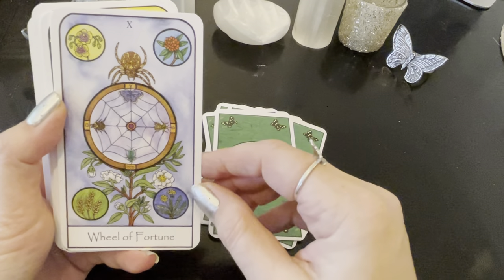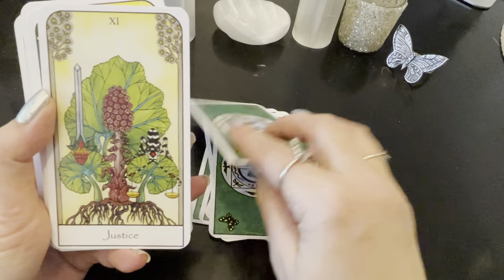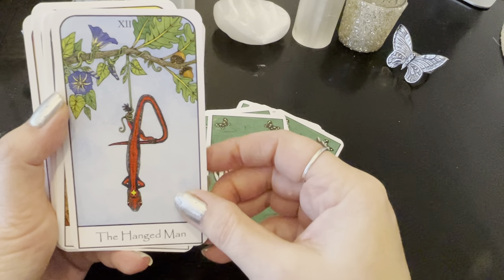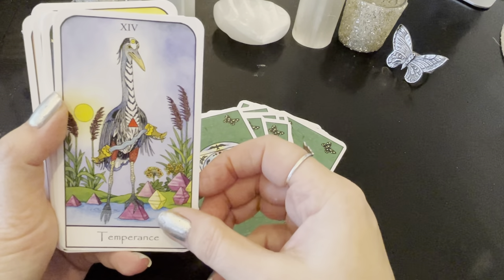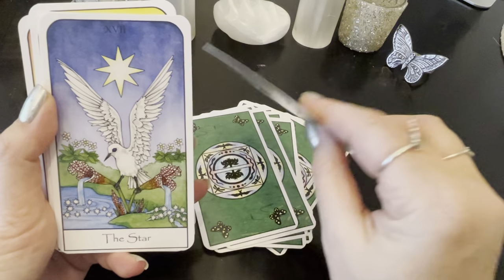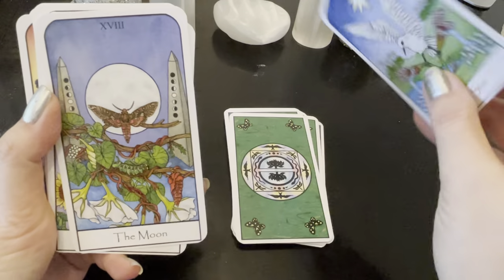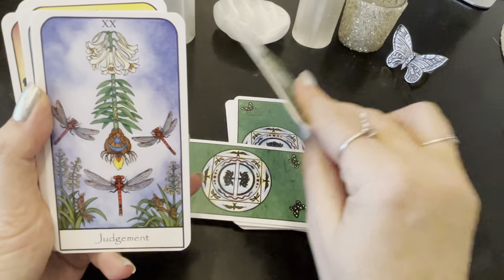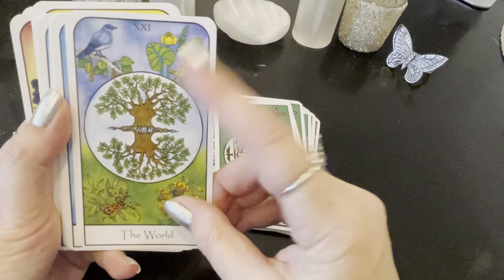Wheel of Fortune — oh, I love the flowers and the web. So interesting. Justice. We have the Hanged Man. We have Death. We have Temperance. We have the Devil. We have the Tower. The Star — oh, I love the Star, that's beautiful. We have the Moon. The Sun. Judgment. The World — oh, I love the World with the trees. That is beautiful.